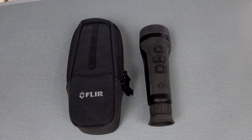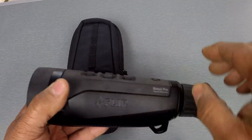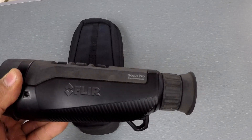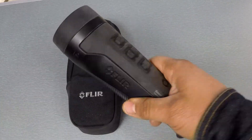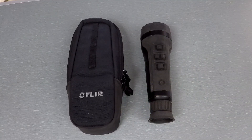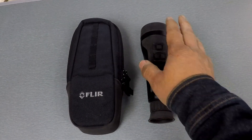It does have an onboard battery. The onboard battery is going to give you six hours of runtime per FLIR. That sounds accurate to me — I've been using this for a little bit, I've only had it recharged a handful of times and that six hours sounds about accurate, although I haven't ever timed it myself.